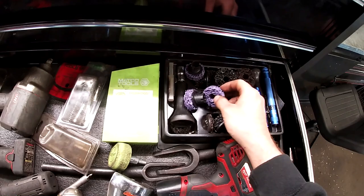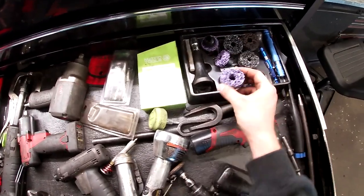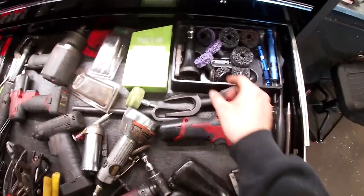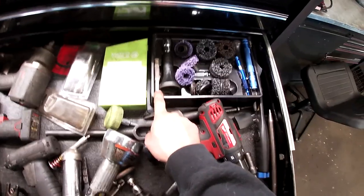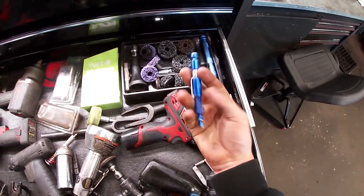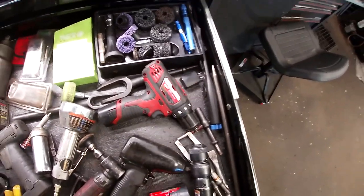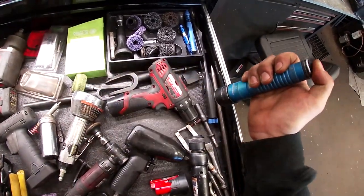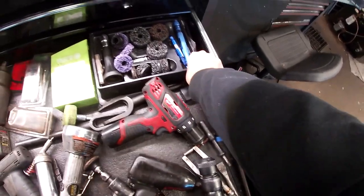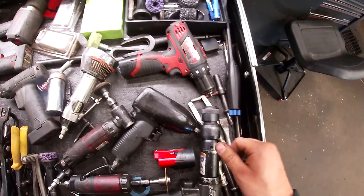I have a Macco hub-cleaning set: put it on your half-inch gun to clean around lug studs, and a Harbor Freight version for cleaning the hubs themselves. There's a reamer tool case where the bit broke. A quick blow gun that fits the airlines. A Coast flashlight that needs a new battery, and my day-to-day Streamlight — really great light.